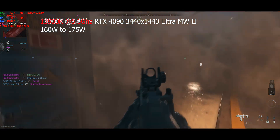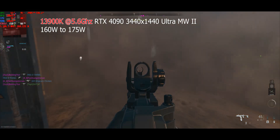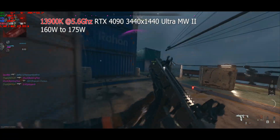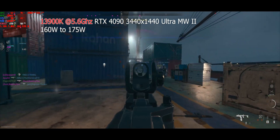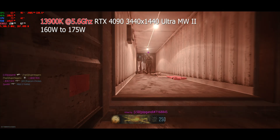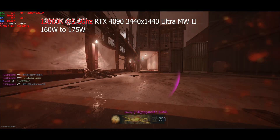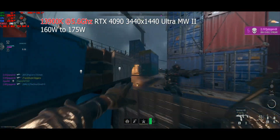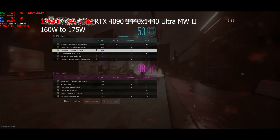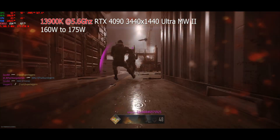You're not going to believe the delta — have a look at this. This is the K part, and what you can see — forget about the FPS — we're using about 160 to 175 watts at 5.6GHz, which is what I run it at. When I play Warzone at 5.6GHz, it'll reach 100 degrees after an hour or so. That's why I run it at 5.6 — it's stable at 5.6 on stock voltage. I can go to 5.7, but it overheats too quickly and every now and then it will crash. So 5.6 is perfect, and you can see it's producing 165 to 175 watts.